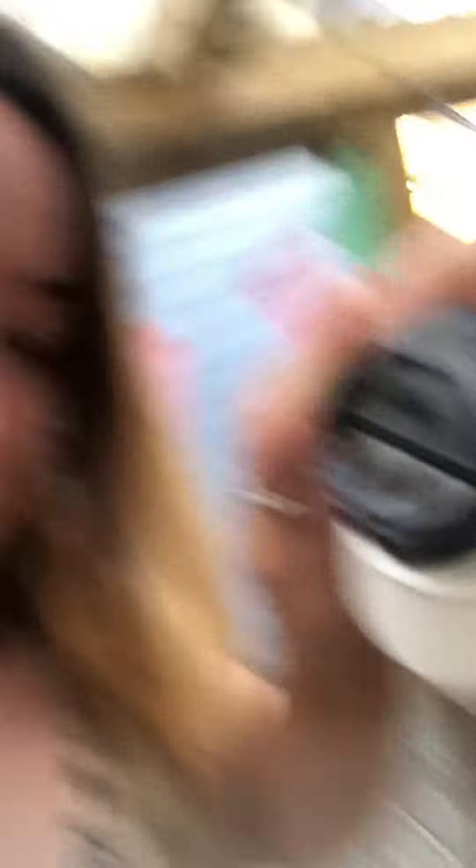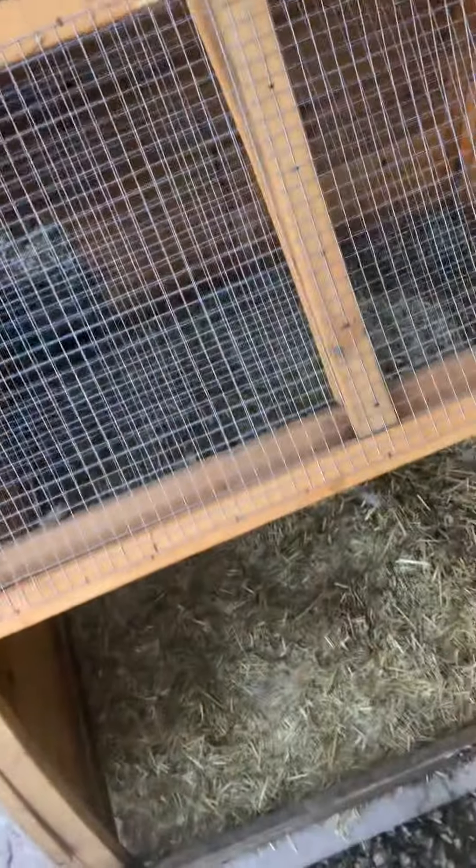It's great — it has a really handy bit on the top so you can just sprinkle it in. My girls have a bit on the side of their coop which is like their run, but anyway, you literally — I'm just going to hold it so you can see it — you literally just sprinkle it around like this.